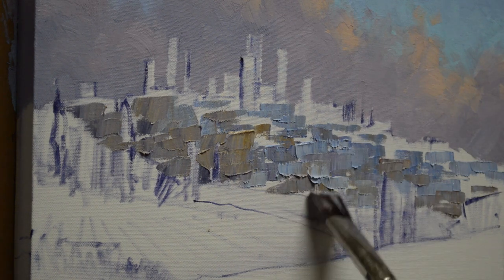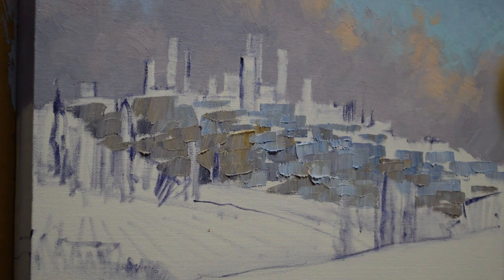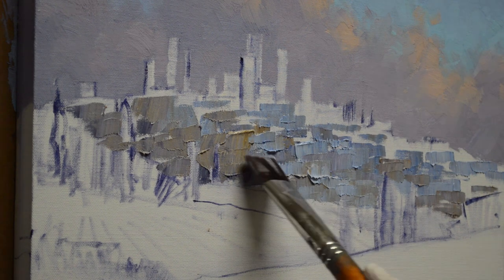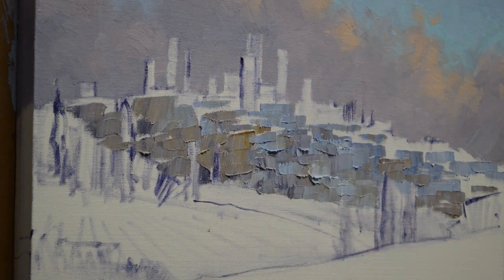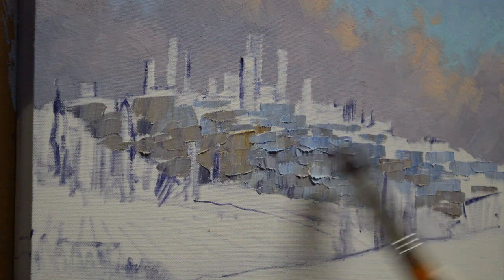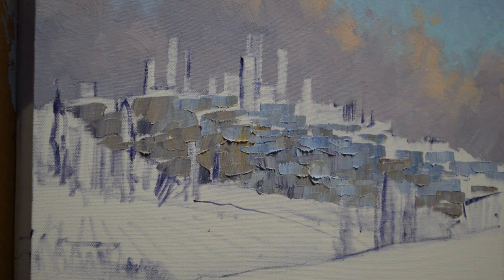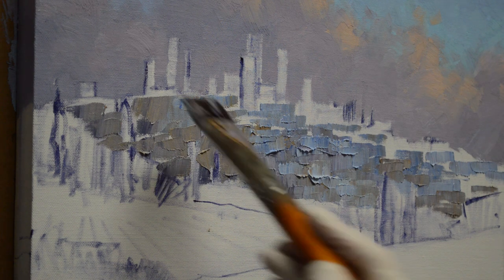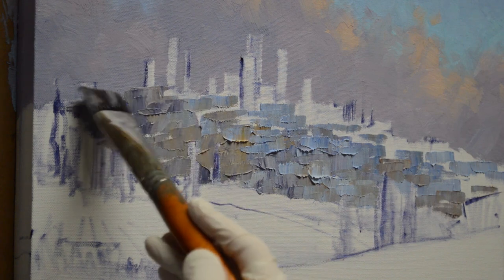I want to get this totally covered here with some of my white plus white. You can just see there's lots of variation in there, and you'll see when I start putting in my little roofs how that'll begin to start to look like buildings. I'm going to get a little darker here — this part of the village, not much sun is hitting back here.